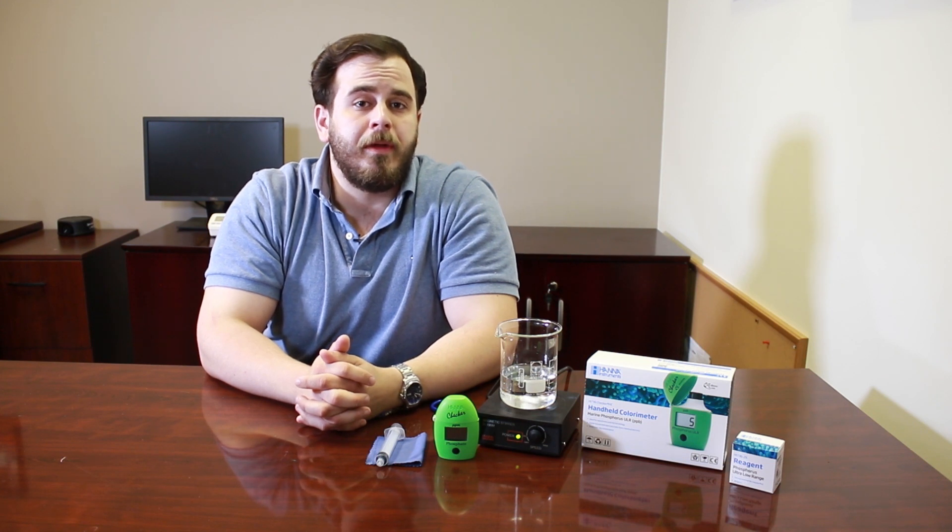Hey guys, this is Kevin here from Hanna Instruments, and today we're going to be talking about phosphorus and phosphate in your reef tank. Phosphates are one of the many parameters you test for, and they're definitely one you want to monitor on a regular basis. There are a couple of reasons why you want to do that.